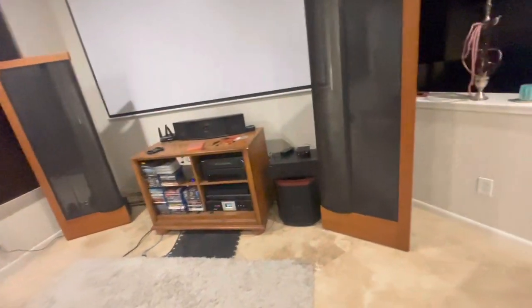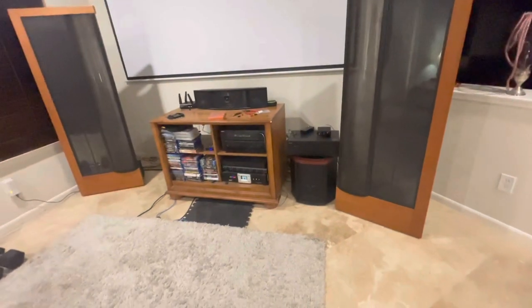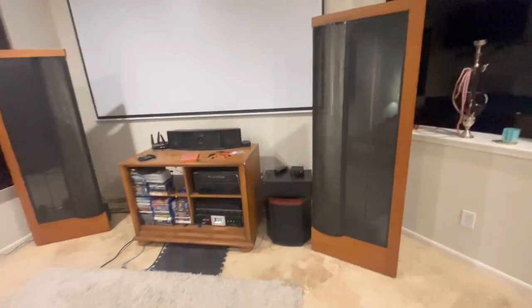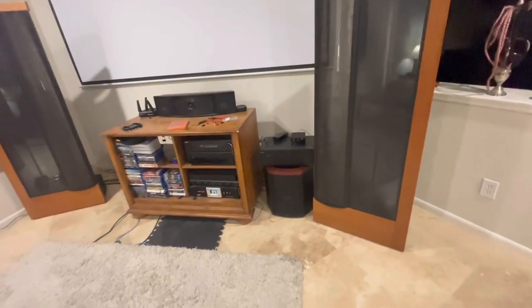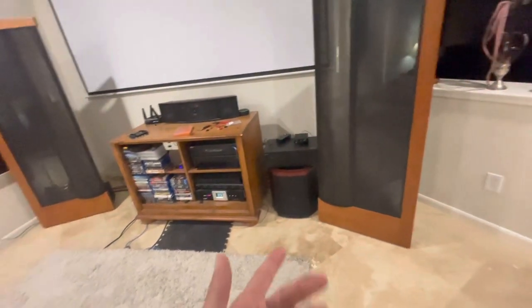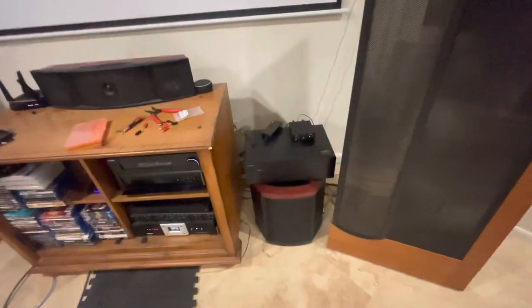This video is a reference for the Martin Logan Depth i. If you have a Martin Logan Depth i or a Descent and the amplifier just all of a sudden stops working, or whenever you turn it to the on position and it starts to hum, you pretty much have a blown amplifier.